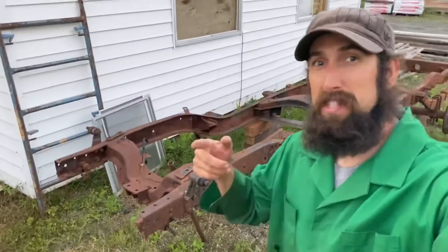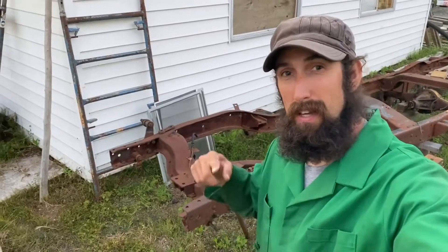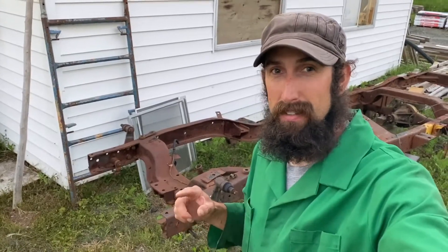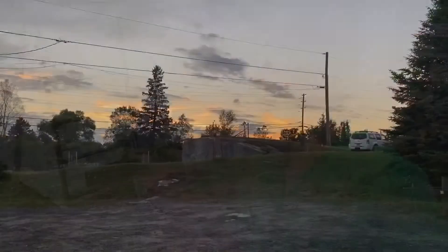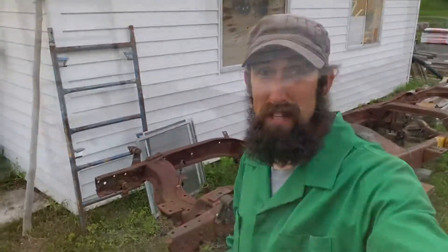Hey everyone, welcome back to Restoray. I promised everybody a shop tour and I'm going to take you around the yard and the shop, kind of where I have things staged and this entire process of the 1957 Dodge Power Wagon restoration. The sun is going down but I think we got enough time.